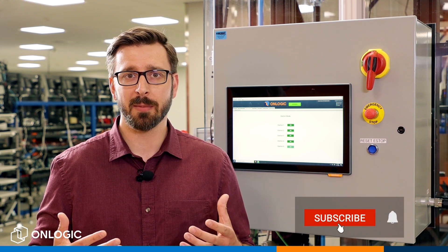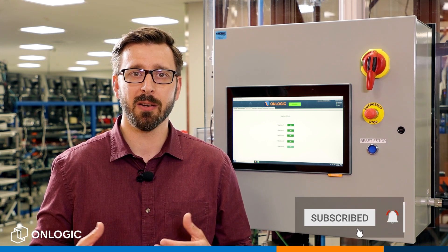I hope you found this video helpful. Please give us a like and consider subscribing to the OnLogic YouTube channel for additional helpful videos and product updates. And I look forward to seeing you again soon.